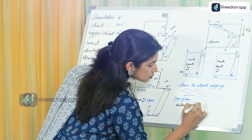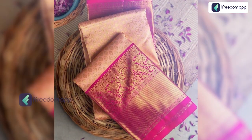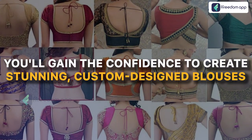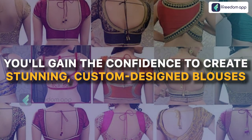Learn the secrets of precision tucking and expert piping as we guide you step by step through the process. From fabric selection to pattern cutting, sewing to finishing touches, you will gain the confidence to create stunning custom designed blouses that stand out.